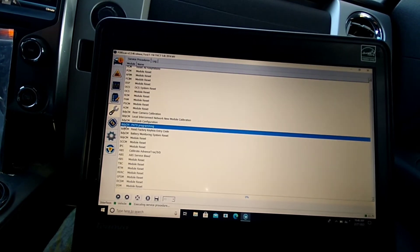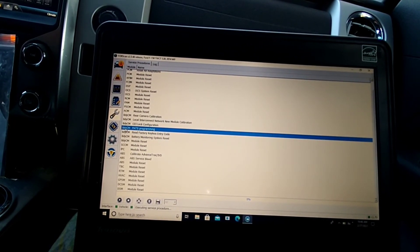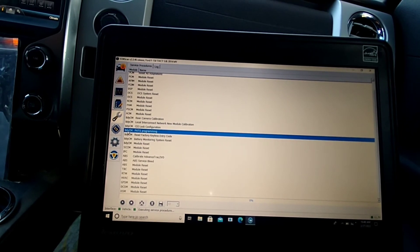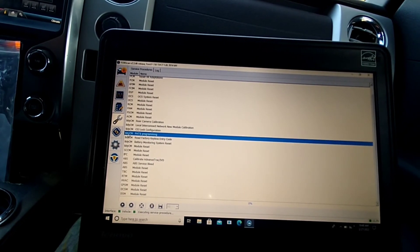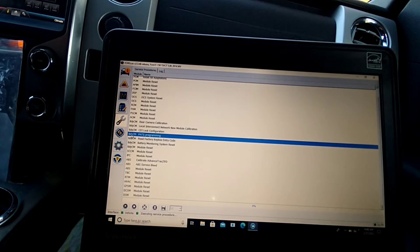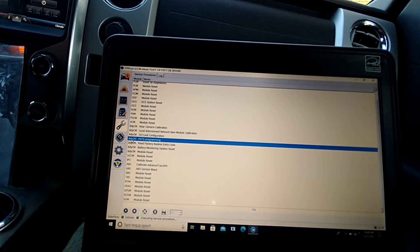Hopefully this video will help somebody figure out how to turn MyKey off, because a lot of people accidentally turn MyKey on and it ruins the experience of the vehicle. When you buy these vehicles secondhand you usually don't have an admin key to turn MyKey off. If you have an admin key you don't have to go through any of this. This whole process cost me about 40 to 45 dollars — I paid 15 for the OBD2 adapter and 25 for two keys.